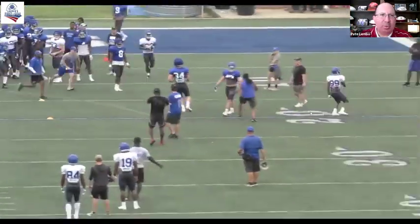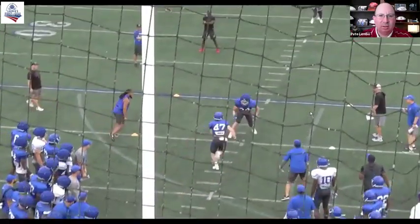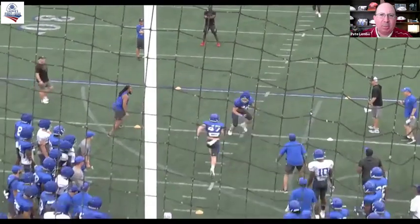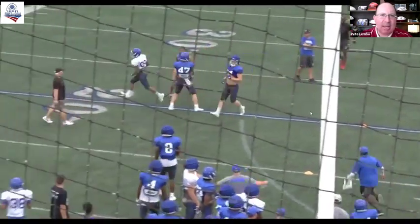A little bit of juice going there at practice with the competitive drills. Near foot in the ground, tight hands and elbows, speed position. Blocker's in power, cover man's in speed. Tackle is made in speed.